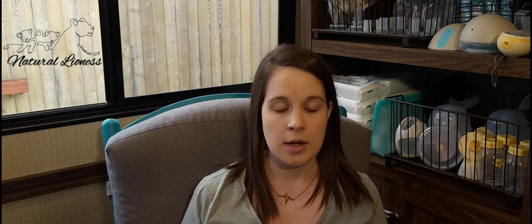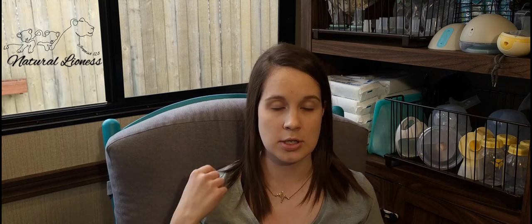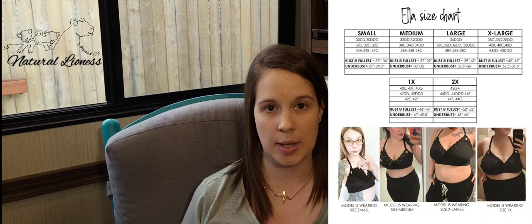I struggle with bras because my band size does not come anywhere close to my cup size, so I really have a hard time making sure that the band size is small enough to fit my cup size. That being said, these are not adjustable — all of her products are just the straps, if that. So I would suggest that when it comes to sizing for all of these, make sure that you stay true to size, especially if you're doing these for a wearable pump. I would not go up in size strictly because you cannot adjust the band to tighten it down.